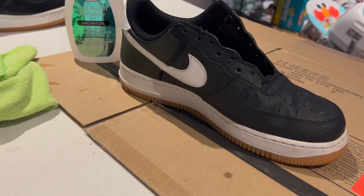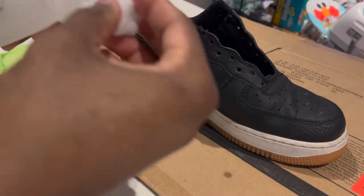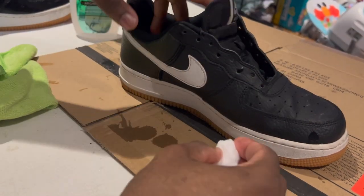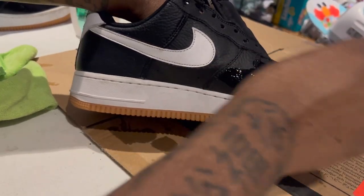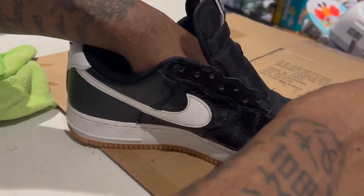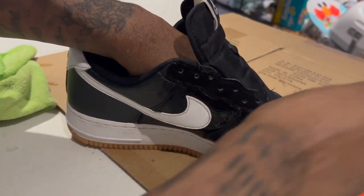First thing you've got to do is get some acetone so that you can prep the leather. That way you can apply that glue a lot easier, or if you're painting them, you can apply the paint a lot easier.